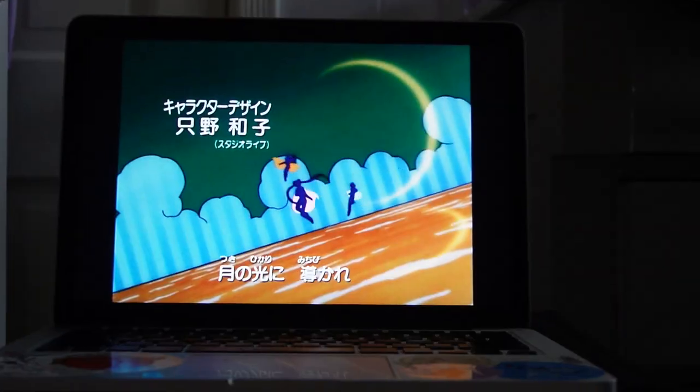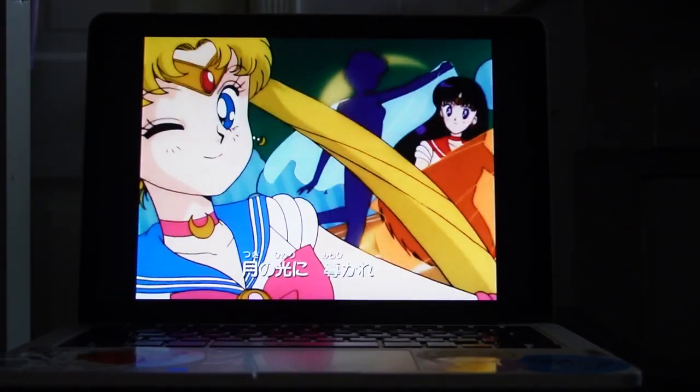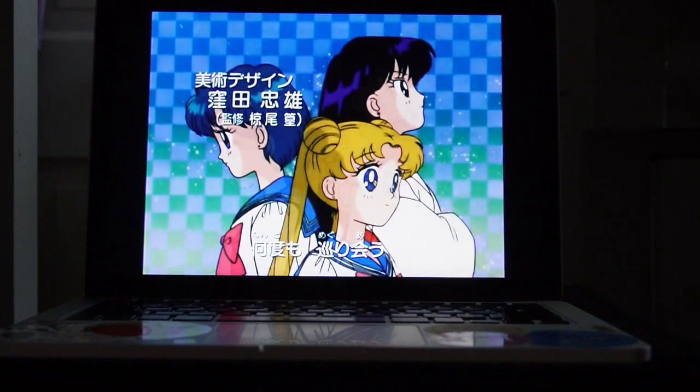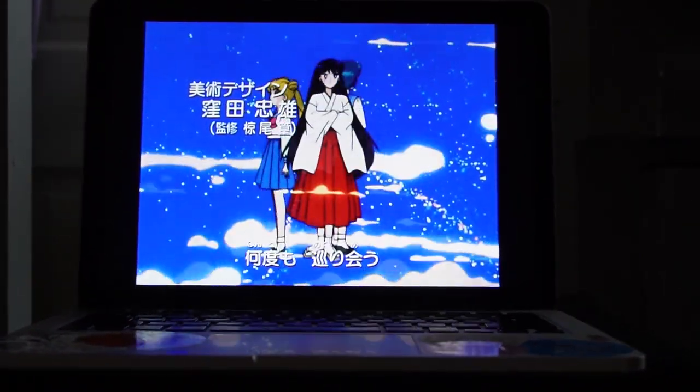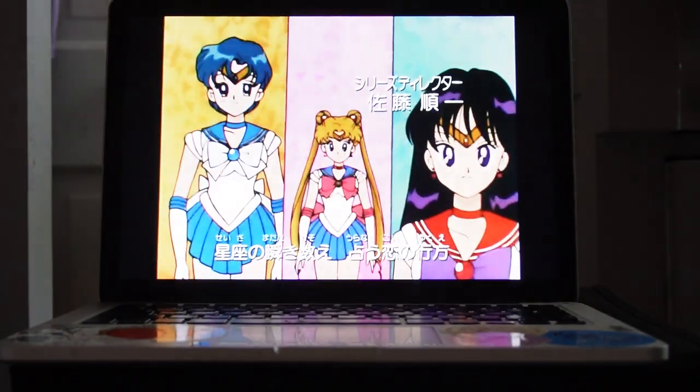I am currently binging Sailor Moon — I'm still in season one, about 20 episodes in, and I've never seen it before. I know! So I'm watching it for the first time and I have been obsessed with it. So I'm watching an episode of Sailor Moon in the bath once I finish reading a little bit of my book.